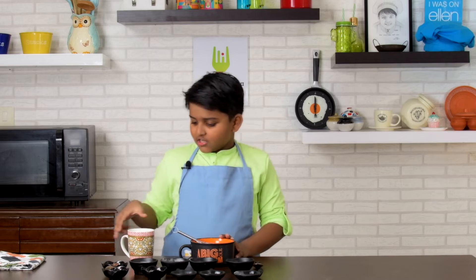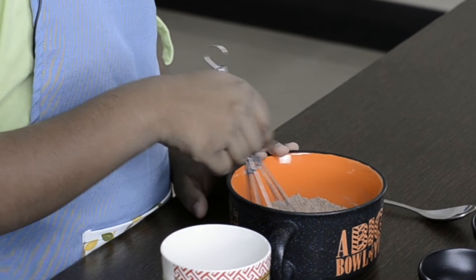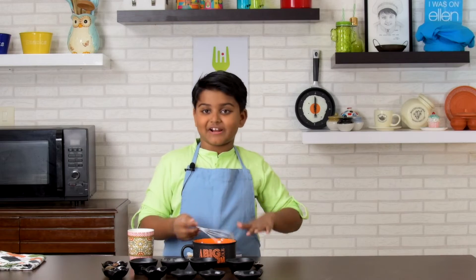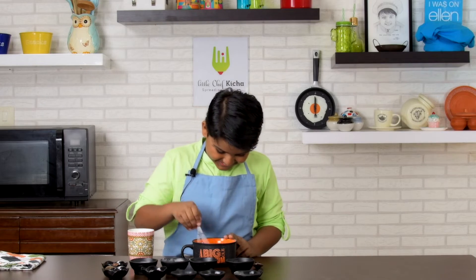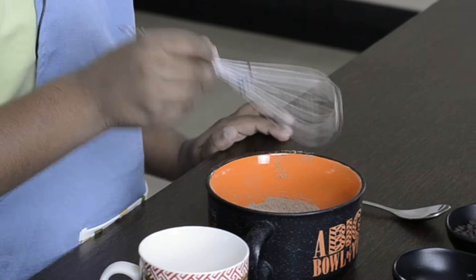If you want, you can mix in the mug. But I prefer the bowl because it creates a little less mess. Okay, nicely mixed.